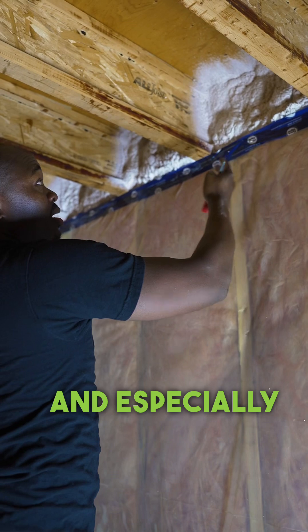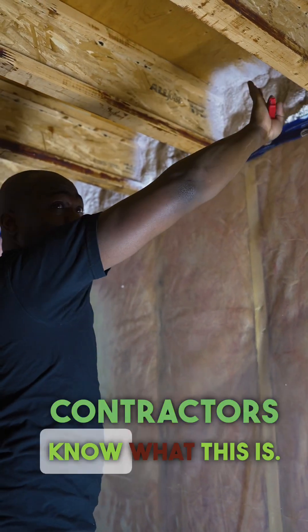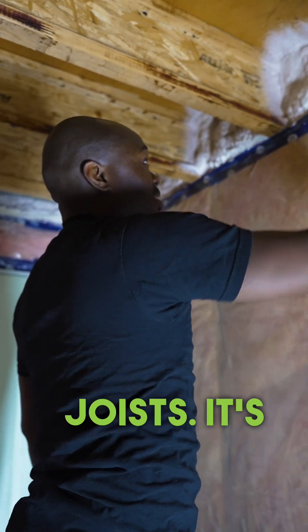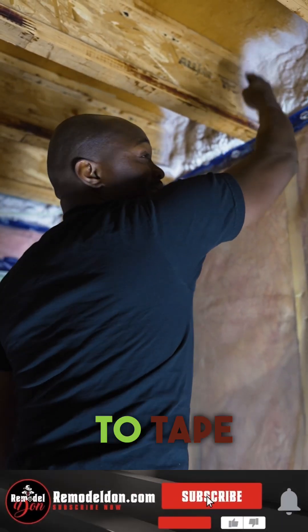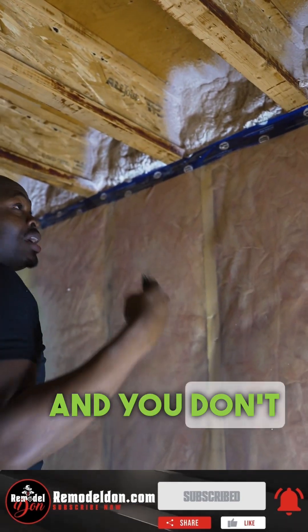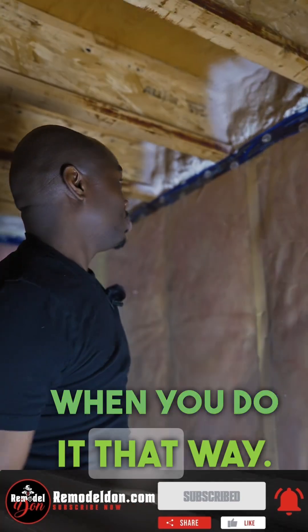When you try to put the vapor barrier, especially with TGIs — and contractors know what these are, these are TGIs, not your regular floor joists — it's almost impossible to tape the vapor barrier on TGIs, and you don't get the best R-value when you do it that way.